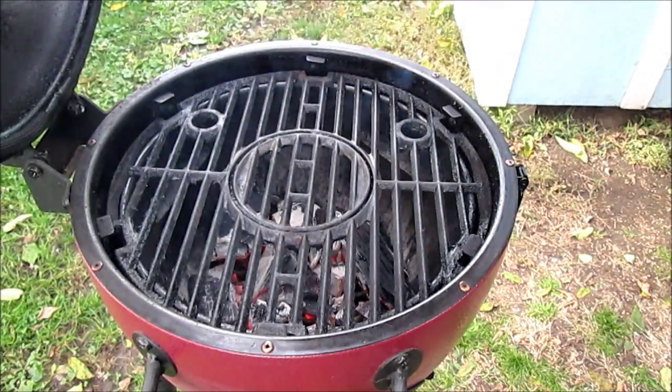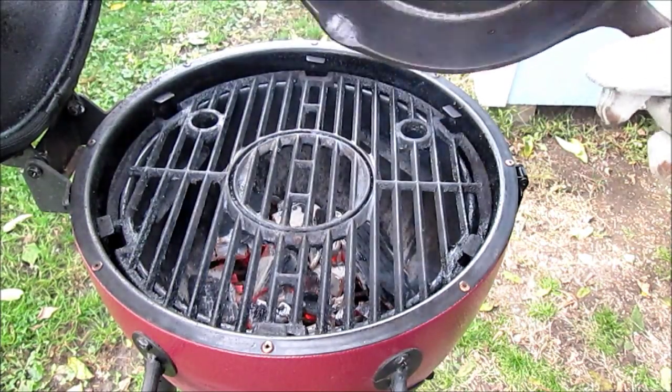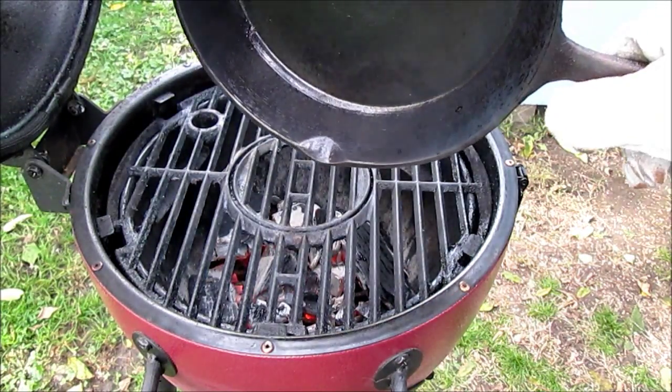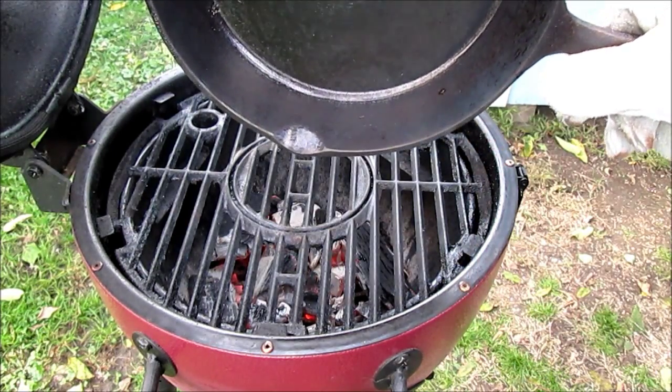Just get it smoking hot and get it off there. We don't want to burn off what we have, we don't want to burn out anything inside. Down here you can see it's kind of carbon — that's where the smoke came up from the barbecue.